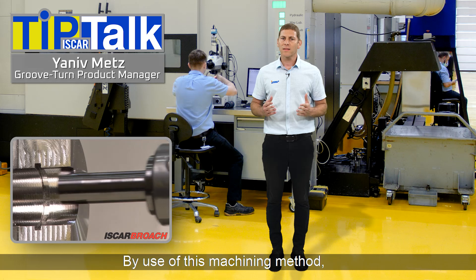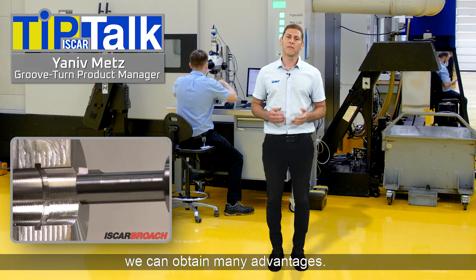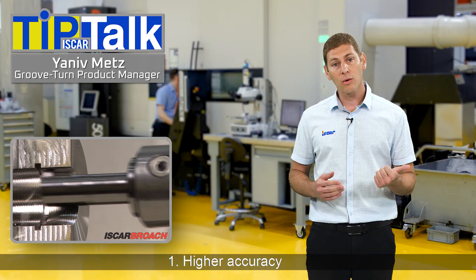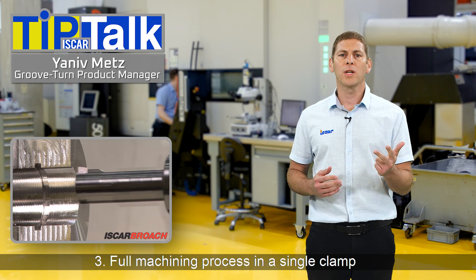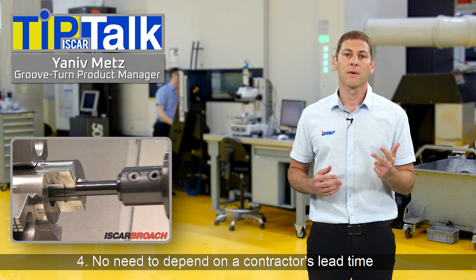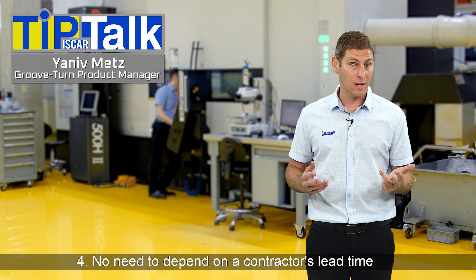By use of this machining method, we can obtain many advantages: higher accuracy, better surface finish, full machining process in a single clamp, and no need to depend on the contractor's lead time.